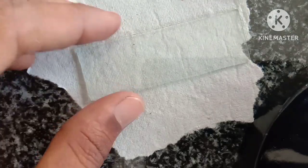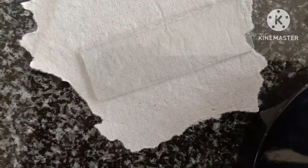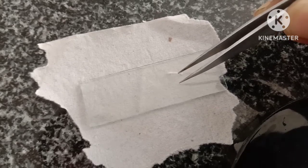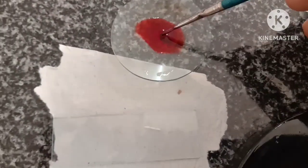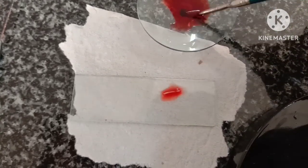Now take a clean slide and transfer the treated onion root tips to a glass slide, and stain with a few drops of acetocarmine. This is acetocarmine stain. If there is excess stain, you can remove it with blotting paper or a blotting sheet.